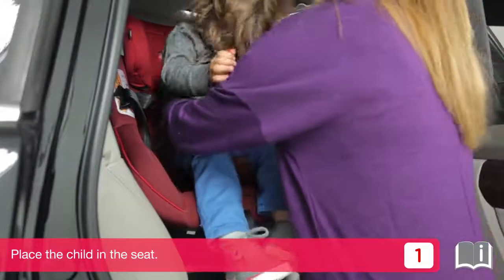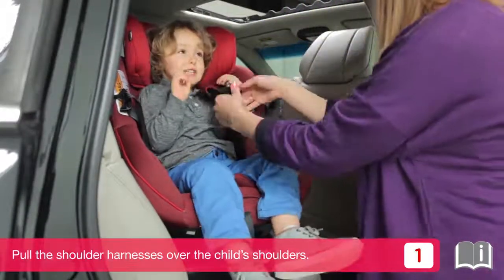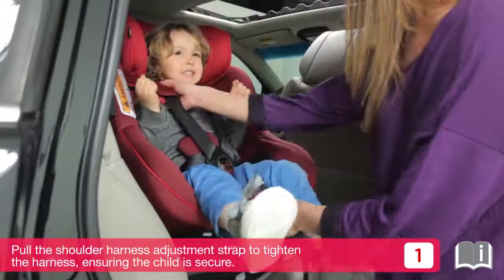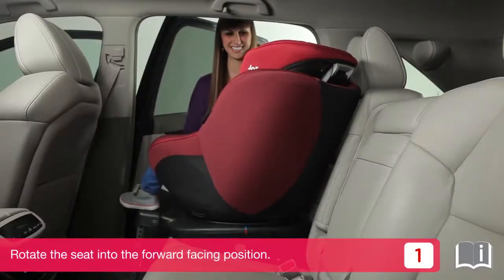Place the child in the seat. Pull the shoulder harnesses over the child's shoulders, then click the buckle. Pull the shoulder harness adjustment strap to tighten the harness, ensuring the child is secure. Rotate the seat into the forward facing position.